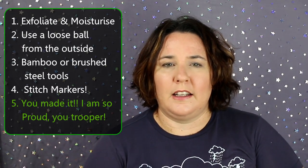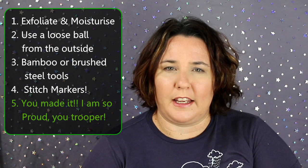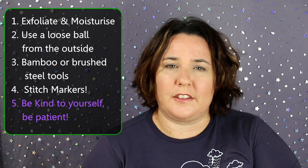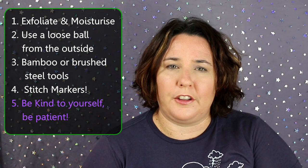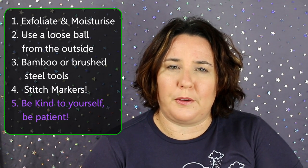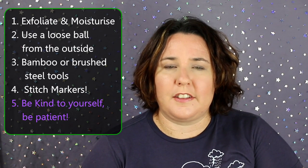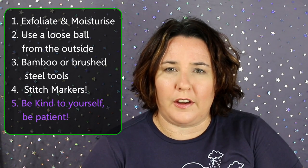Tip number five, my final tip for using silk, is a tip I have for everything: be kind to yourself. Give yourself a chance to learn — you're using a new product that doesn't feel like anything you've used before. It will behave differently than what you're used to, so just give yourself a chance, go slow, and just keep trying.